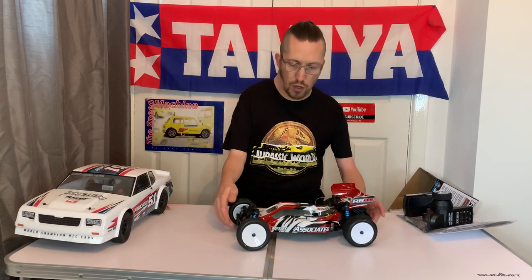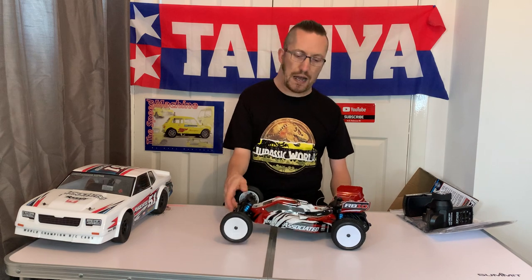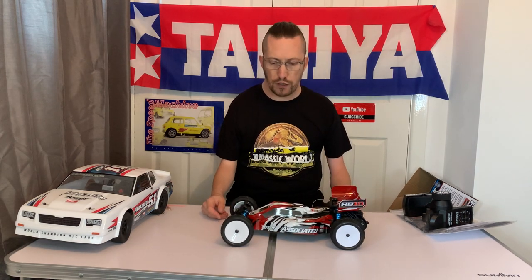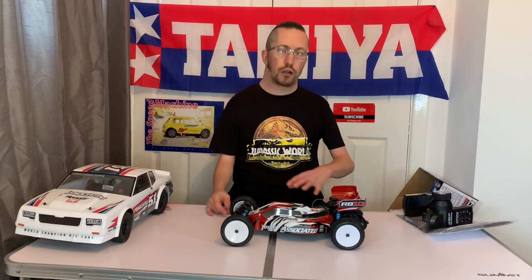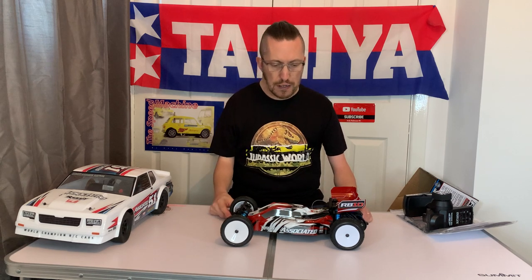If you're not familiar with this platform from Team Associated, the idea is that you can buy a decent quality two-wheel drive buggy that traces its lineage back to Team Associated's older competition buggies like the B5 and the RC10 B4. But you can still take this down to a track and give racing a go if you wanted to — that's sort of the idea.